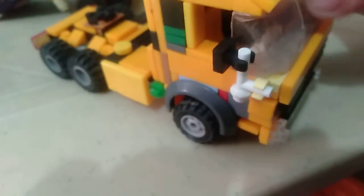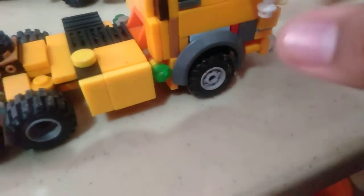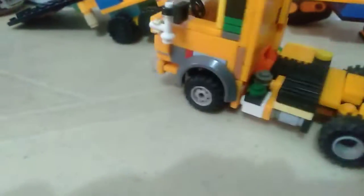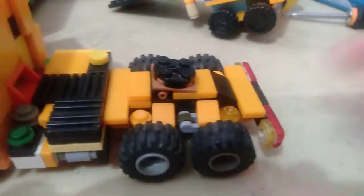So we get a new Mercedes Benz 2232, but this truck don't have doors. For right now, I'll attach the trailers.